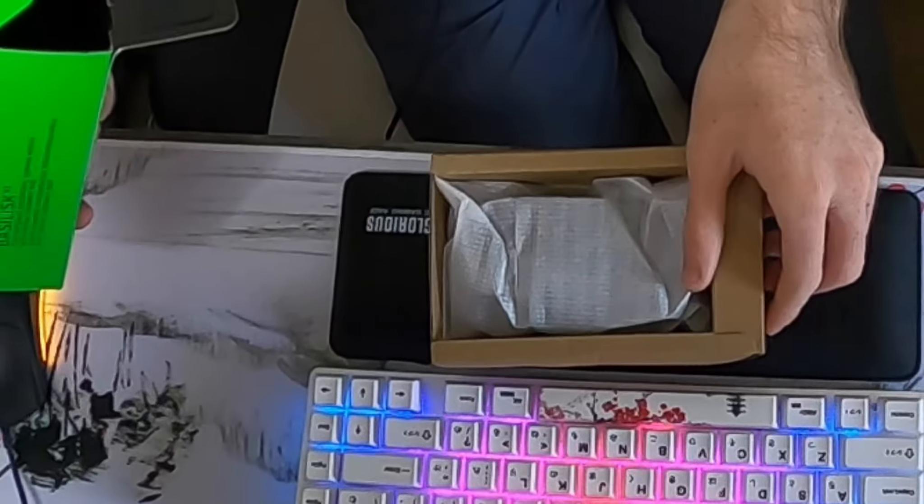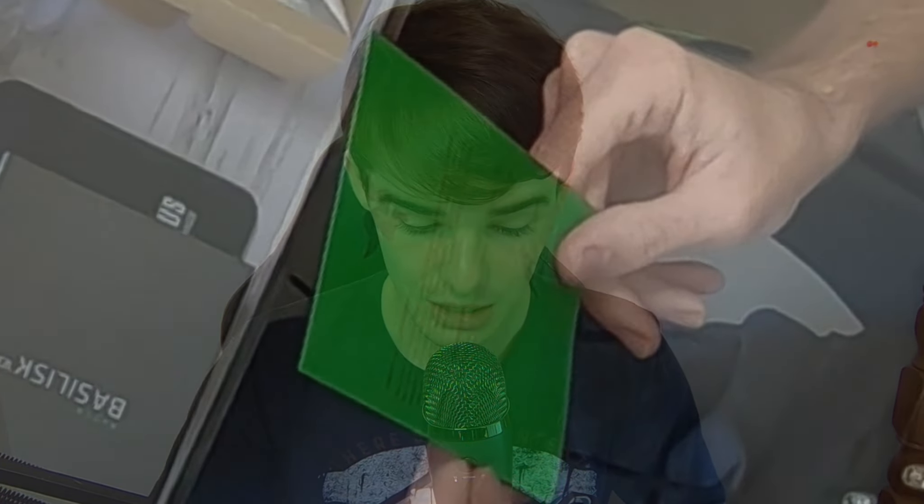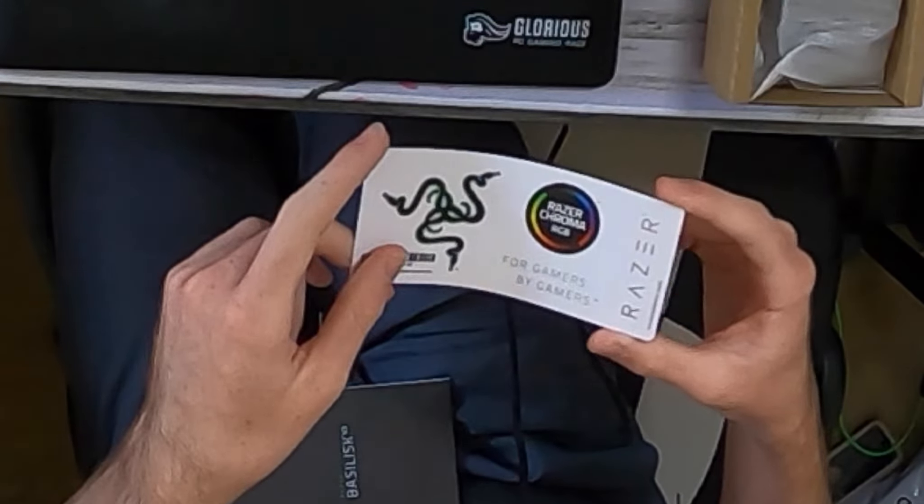Just kidding — you thought this was a Basilisk unboxing? This is a Styrofoam unboxing. "Unleash your true potential." About to read this entire thing. "We were the first to create a mouse dedicated to gaming. Today, we continue to be industry leaders utilizing the latest technology to deliver gaming mice equipped with the best optical sensors, backed by the fastest and most stable wired and wireless connections. Left-handed or right-handed, MMO or FPS, you'll find just what you need to bring your A-game every time." This is way cooler stickers than I got with my Hyo Pro.